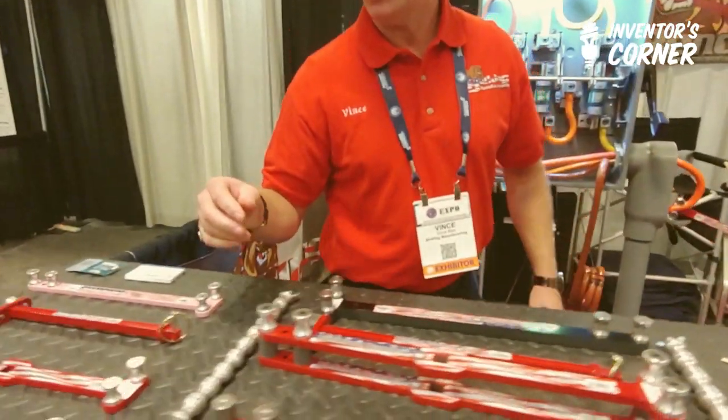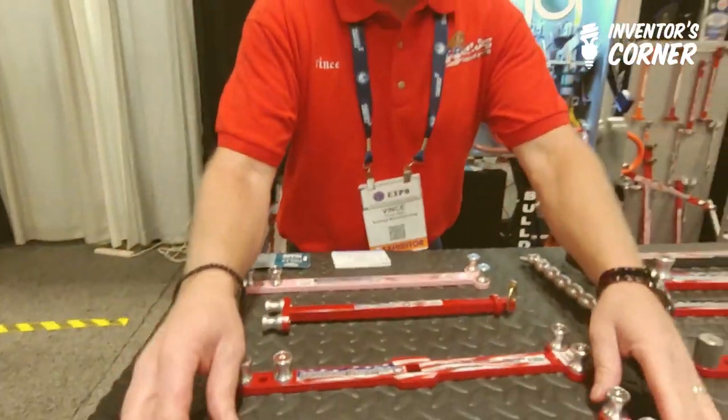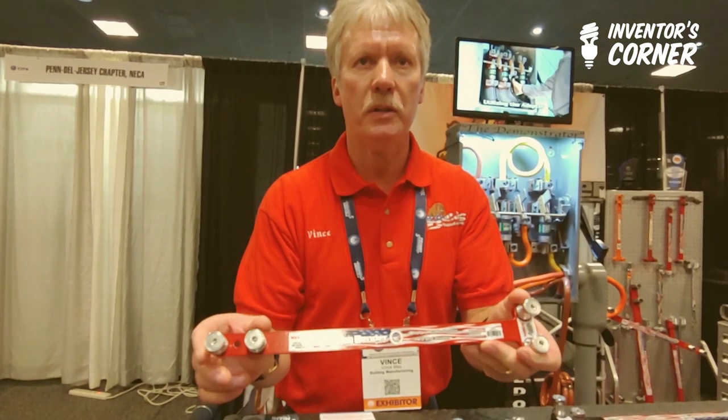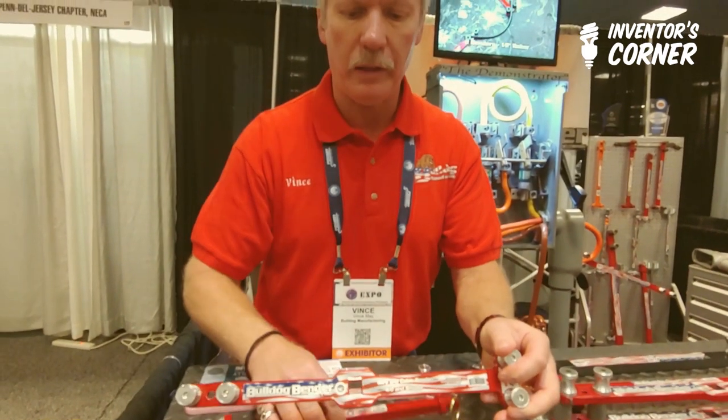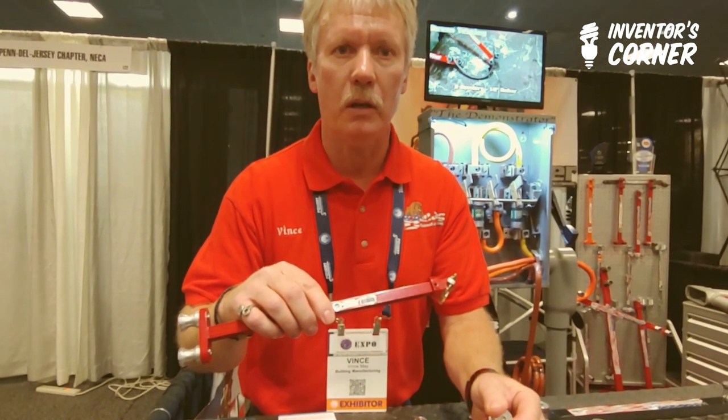In 2017, I introduced what I call the Bulldog Bender Pup. It's a 14-inch long handle, and it's for the residential guys that deal with 200 amp panels and 200 amp meter sockets. It still comes in the original straight design, plus the Pro Handle and the little 14-inch adapter that goes along with it.